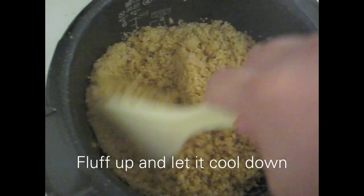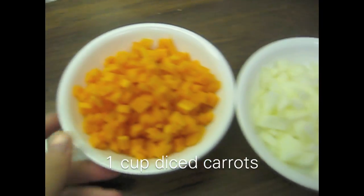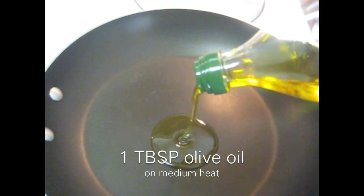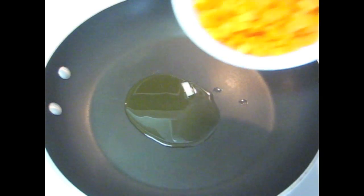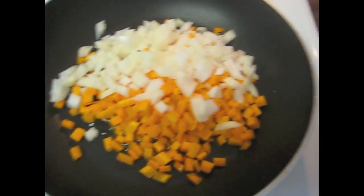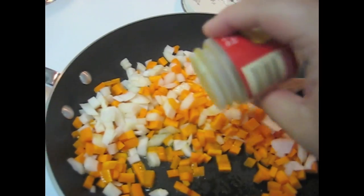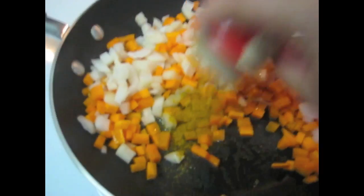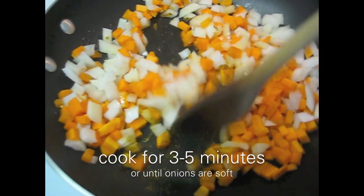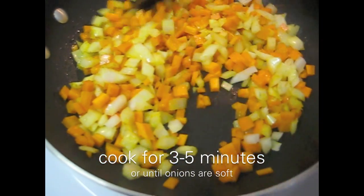When your quinoa is done, you want to fluff it up and set it aside to cool down. I have a cup of diced carrots and three-fourths cup of diced onions. On medium heat, I'm going to add a tablespoon of olive oil and add the carrots and onions. I'm going to stir that around and add one teaspoon of curry powder. This is going to add a nice flavor and color to the quinoa, and this is going to cook for three to five minutes, or until the onion is soft.